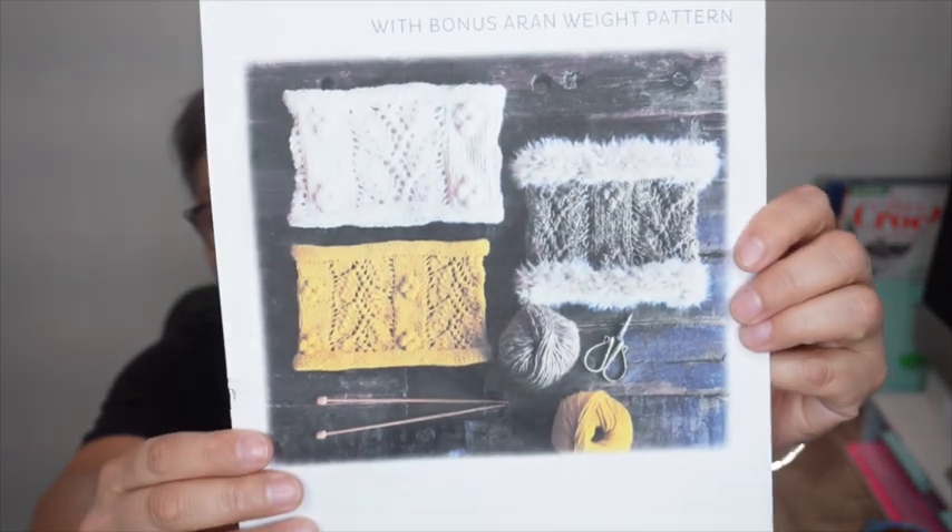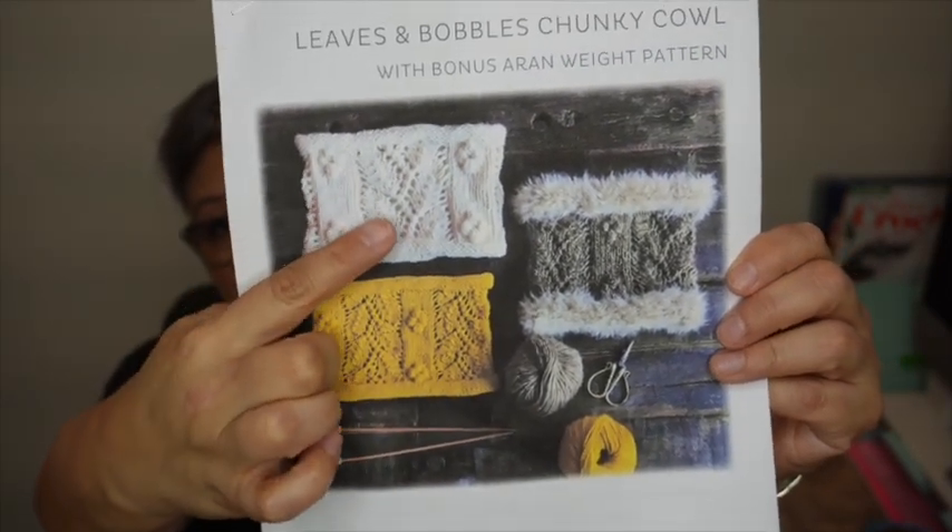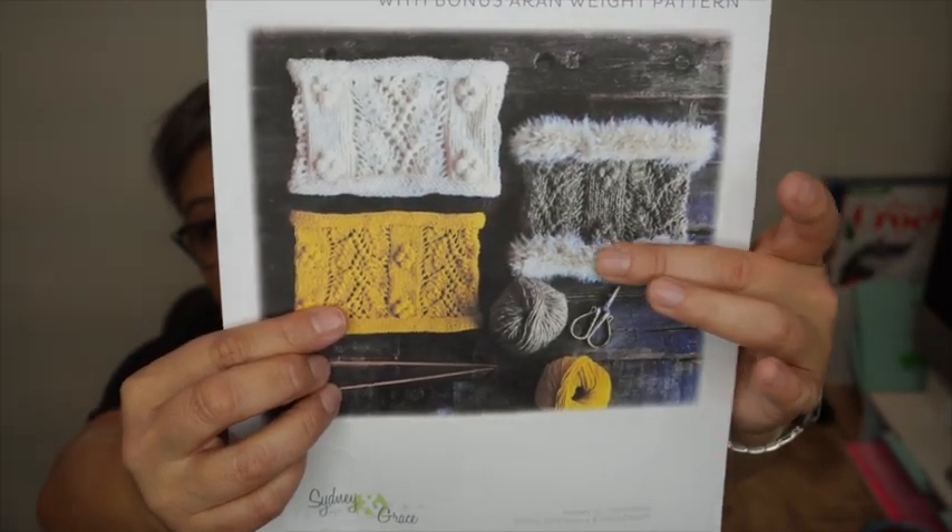I ended up choosing a purchased pattern from Ravelry — I'm picky, so sometimes I'll buy one if I can't find a free one I love. It's called Leaves and Bobbles Chunky Cowl with a bonus air and weight pattern, by Sydney and Grace. I love bobbles in both knitting and crochet, and I loved the fluffy yarn used at the end — it's a Louisa Harding yarn that's been discontinued. You can find some on Etsy but they're pricey.